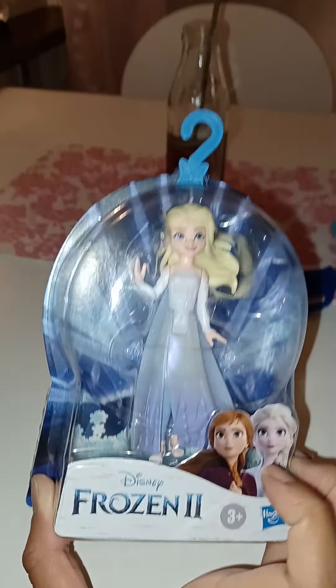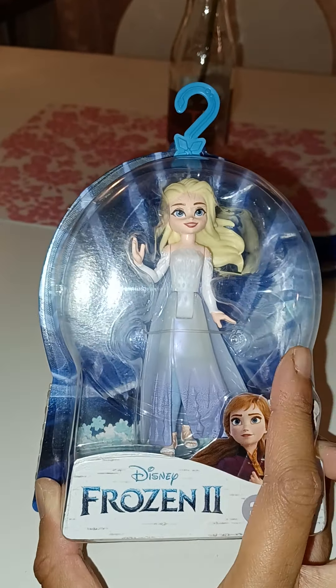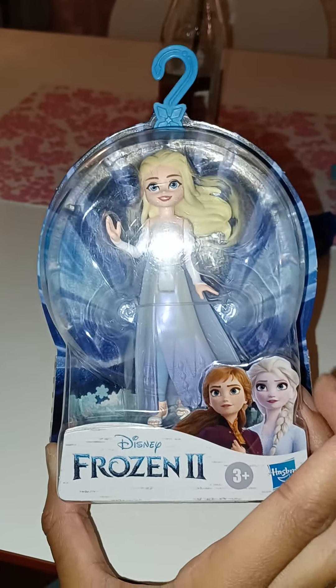And just look at this package. I just love the packages they make for the mini dolls today. They make them almost just as beautiful as the doll boxes. That's great!